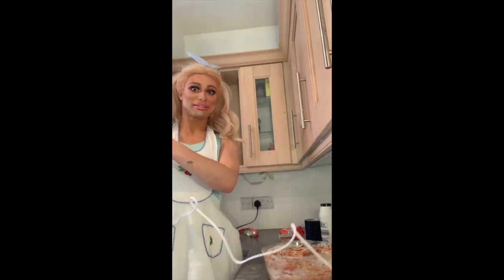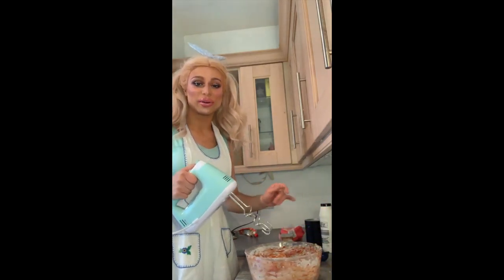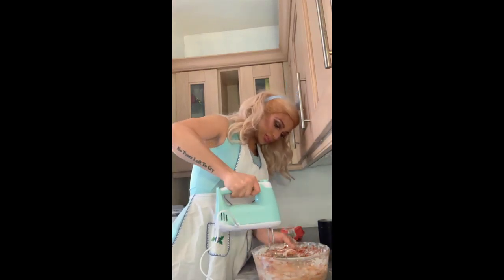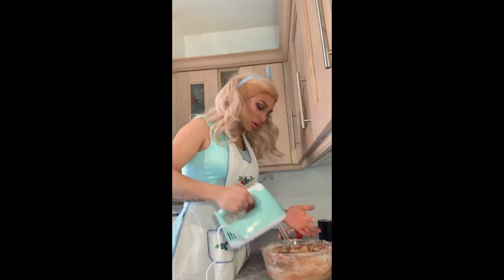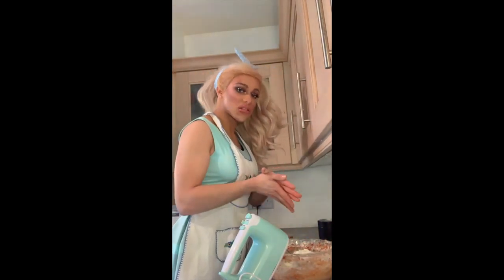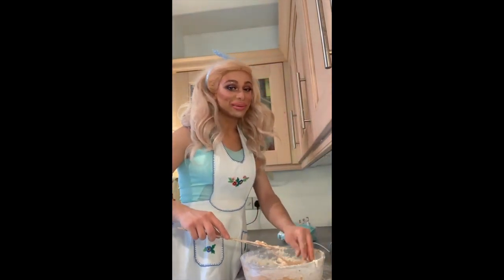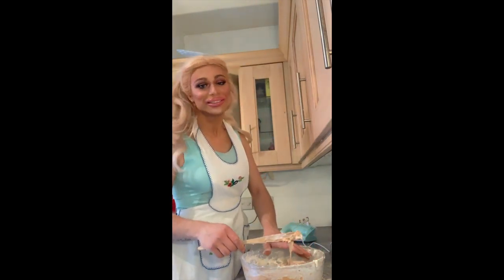Let's get these going. I'm going to start on a low speed, slowly work my way up. I'm going to speed this clip up so you won't have to actually hear me whizzing it. But here we go.